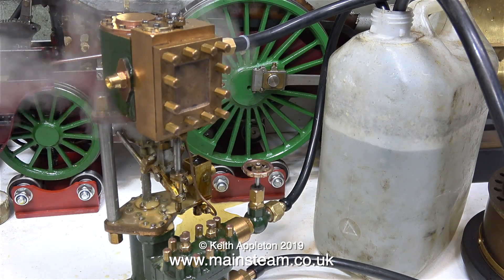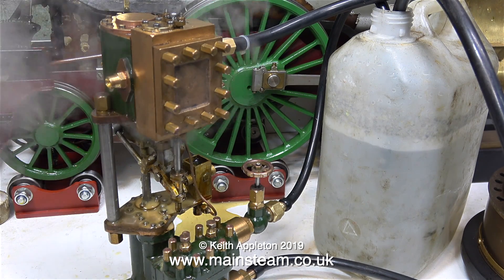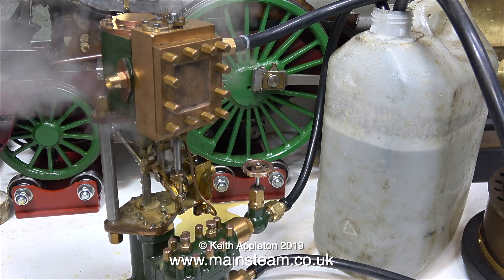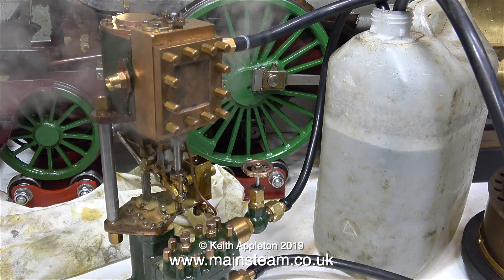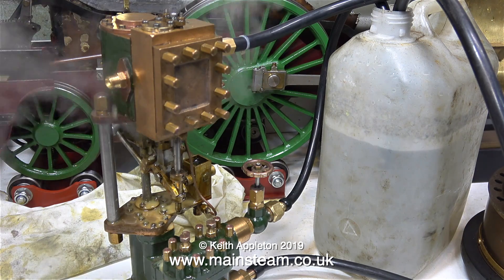This is not a new engine. The horizontal version was much newer than this one, and it's done quite a bit of running on compressed air but not on steam. I'm putting a piece of cloth on the bench just to soak up the condensate because there's a lot of it.